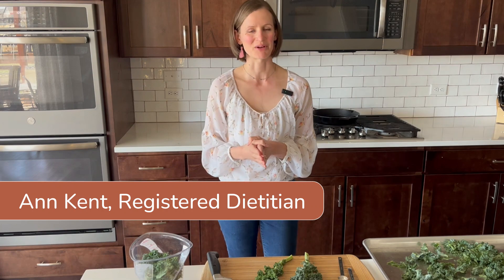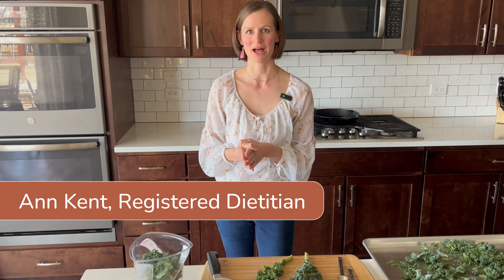Hello, my name is Anne Kent. I'm a registered dietitian and the owner of Peas and Hoppiness. Today I'm so excited to share with you one of my favorite recipes, which is an easy recipe for kale chips. These are so crispy and you do not need an air fryer, you don't need a convection oven, you don't need any special equipment. I'm going to give you a few tricks on how to make these kale chips super crispy.